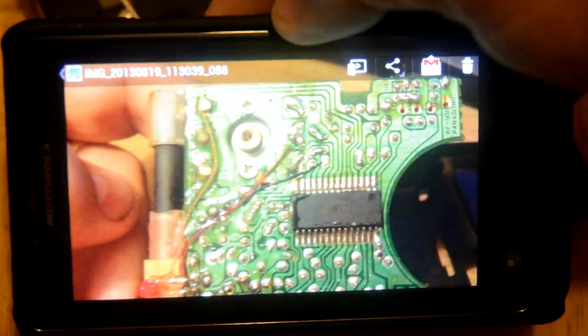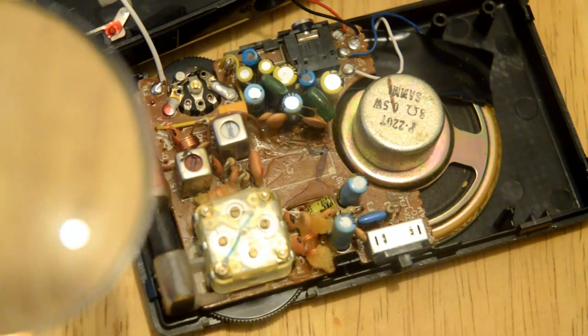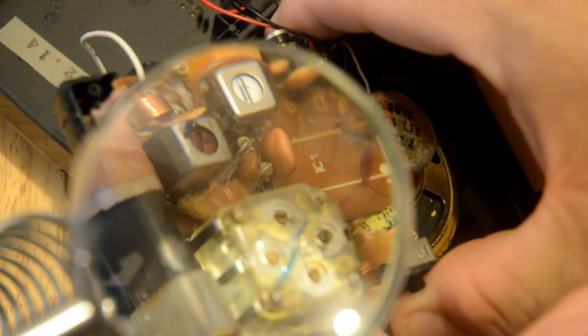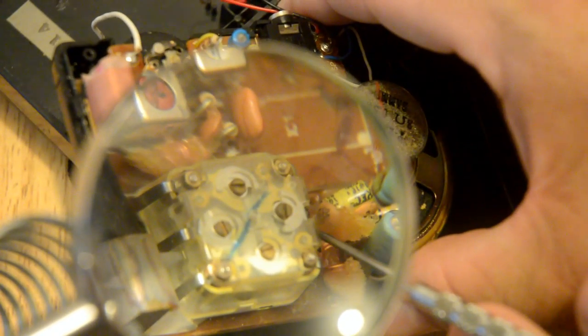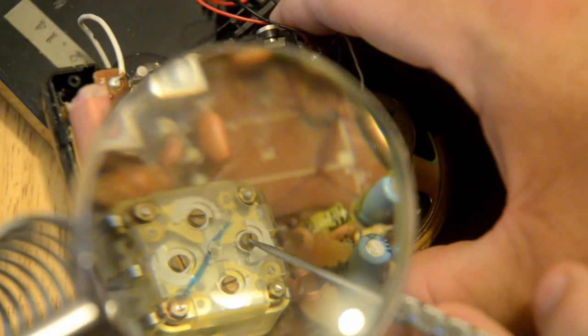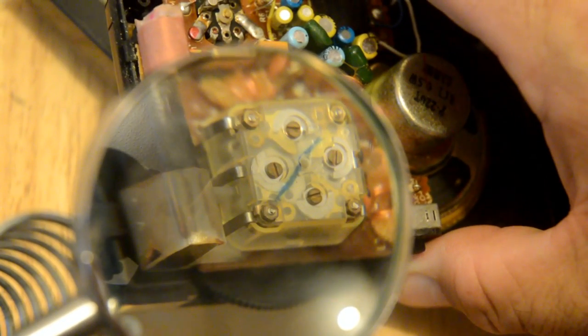I don't have a great zoom on this camera, but I have a magnifying glass I can slide over it. Basically we've got these three points here — connected to the first one, and then across to the middle one which is the common ground. That's where the tap is, on the side there. So it's the middle one and the one close to the edge.